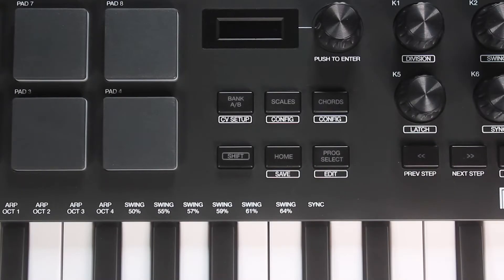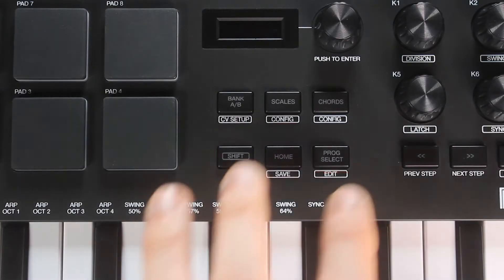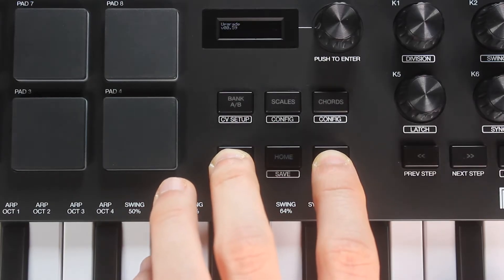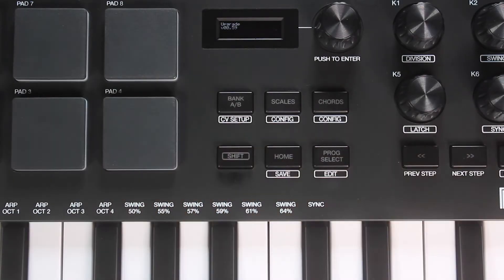To check which version of the firmware your MPK Mini Plus is running, press and hold both the Shift and Program Select buttons, then connect it to your computer with its provided USB cable. As you can see here, my MPK Mini Plus is running out-of-date firmware, so let's get that updated.